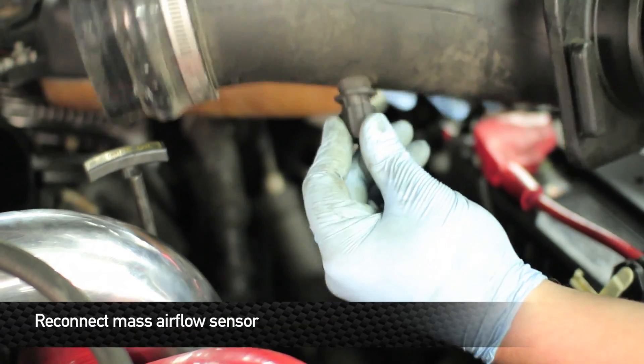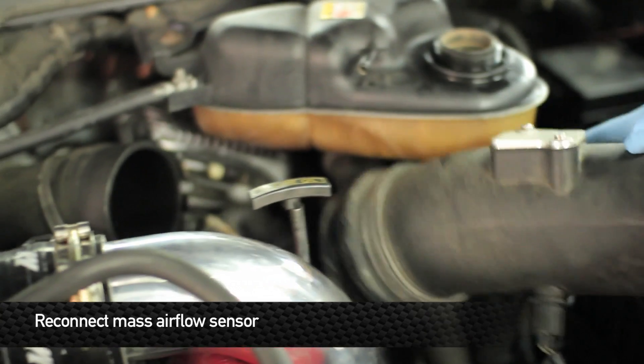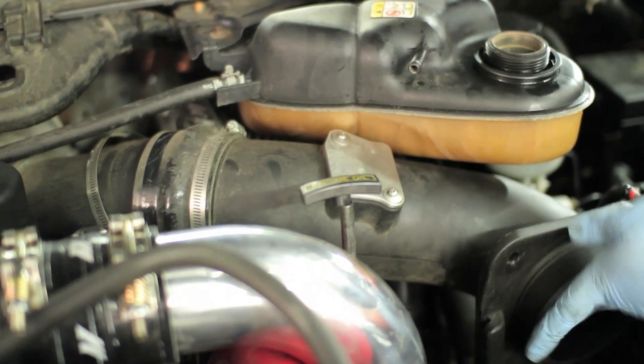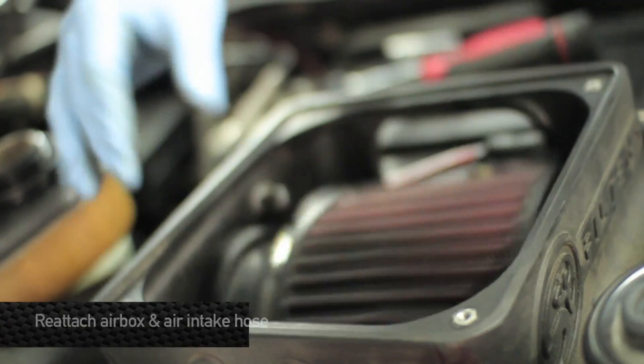Next, reconnect the mass airflow sensor. Next, reinstall your intake box.